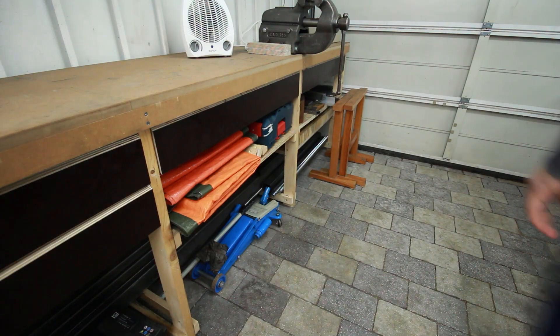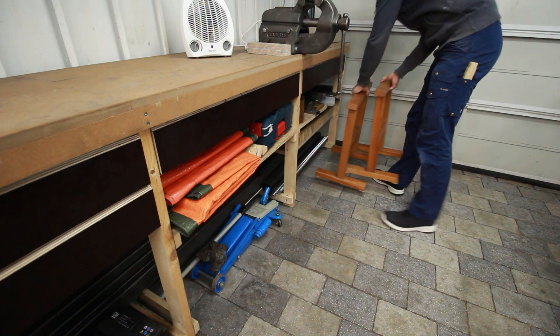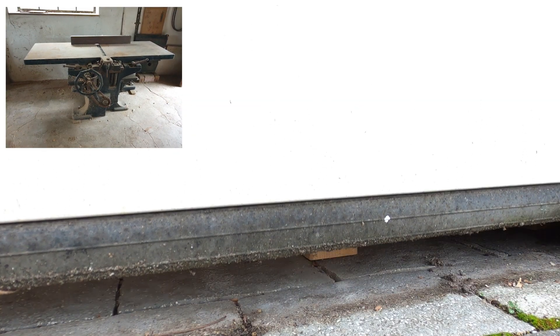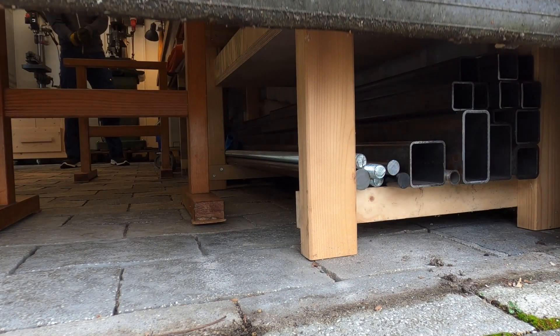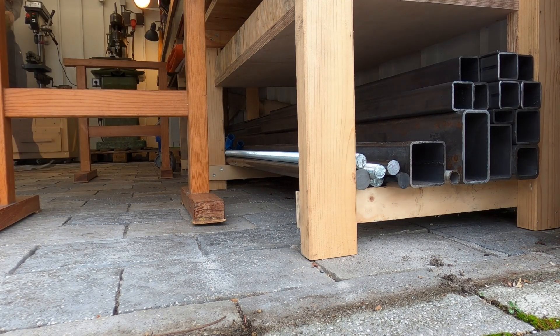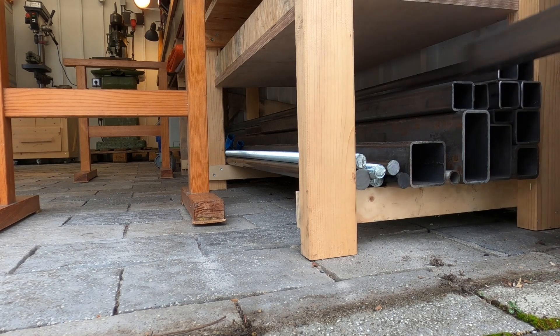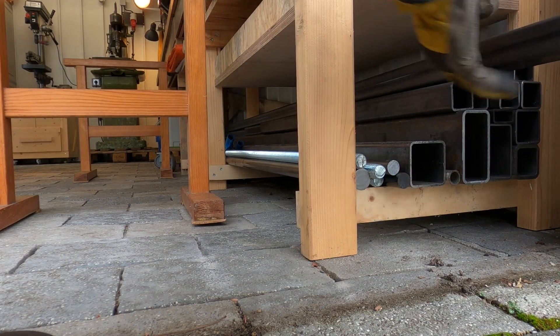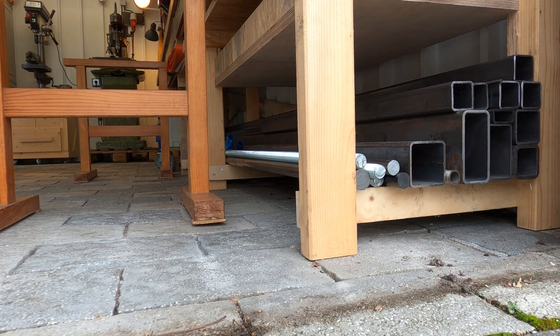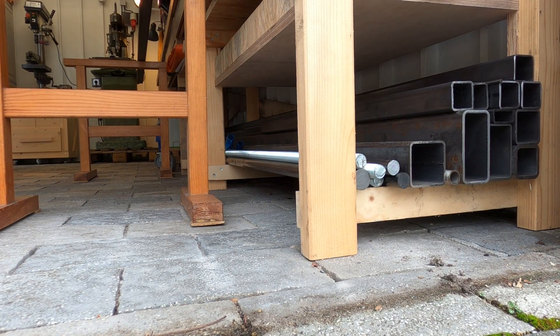Welcome ladies and gentlemen to the first project in 2021. At the end of last year I bought this joint planer — it is about a hundred years old, so I want to fresh it up to give it a second life in my shop. This machine seems to be in pretty good shape for its age, and I was able to turn it on in its original shop and it made a pretty good impression, so it runs very smooth and well.